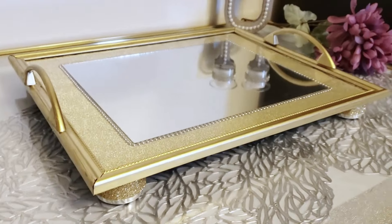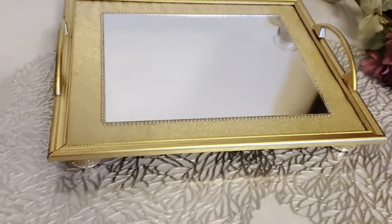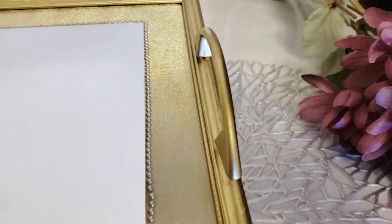Here's the final look with the gold handles attached to the frame. I added some craft paper to frame a mirror that I inserted inside, and now we have a contemporary looking serving tray with gold finishings.